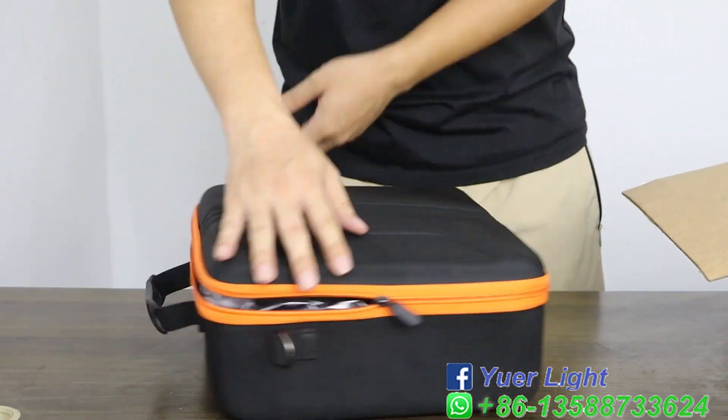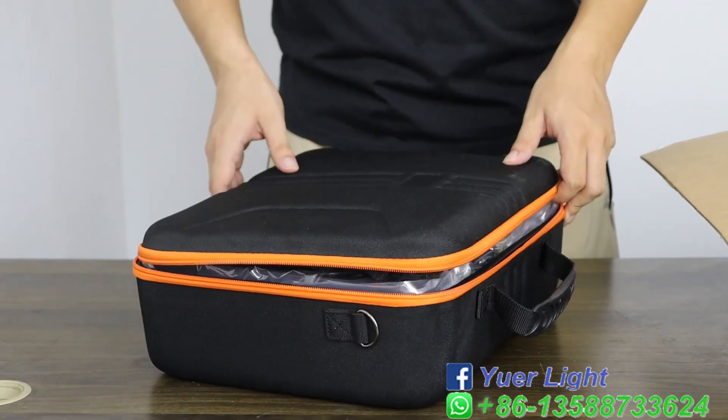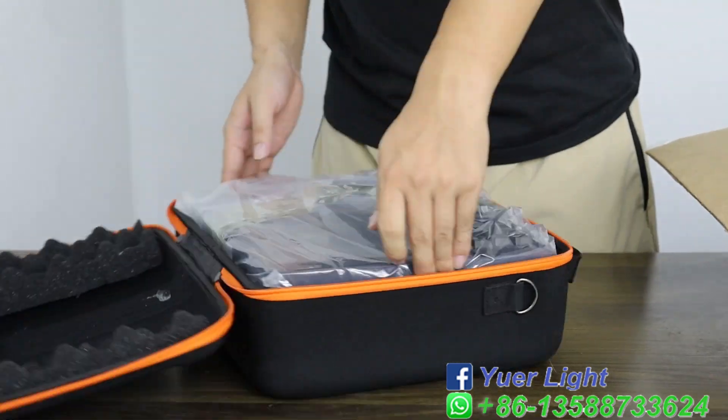It has a light weight, easy to carry. You only need to carry one to control the lighting.